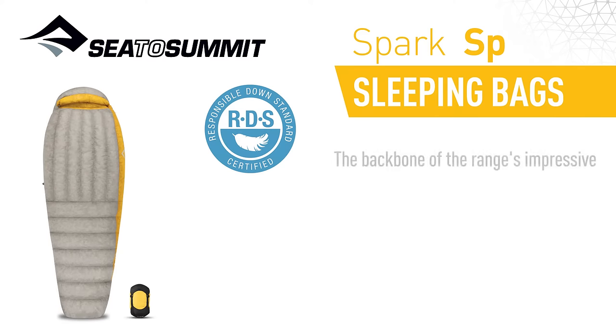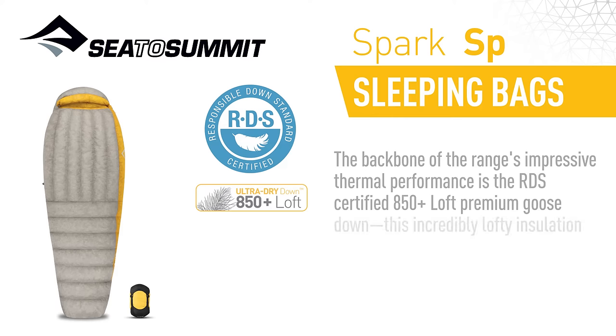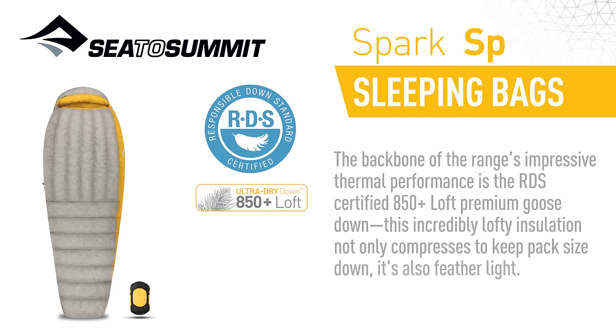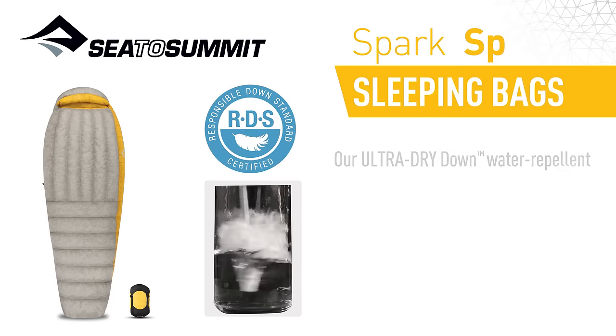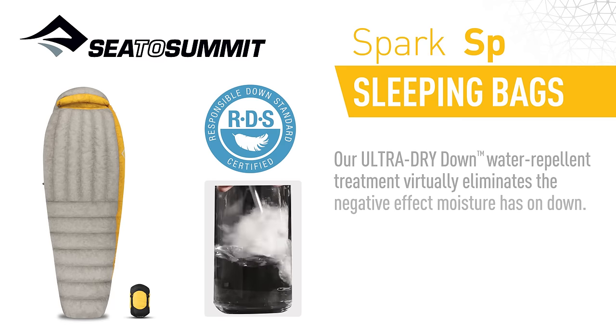The backbone of the range's impressive thermal performance is the RDS Certified 850 Loft Premium Goose Down. This incredibly lofty insulation not only compresses to keep pack size down, it's also Featherlite. Our Ultra Dry Down Water Repellent Treatment virtually eliminates the negative effect moisture has on down.